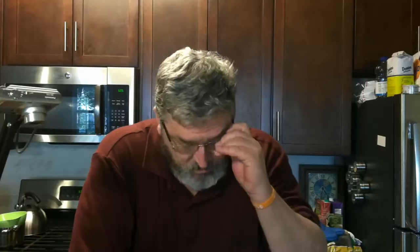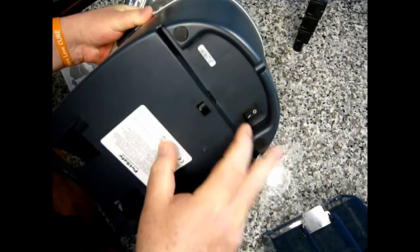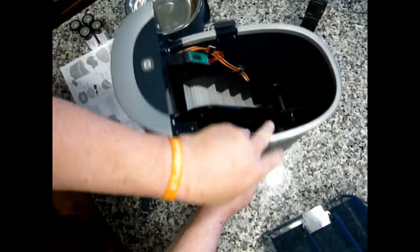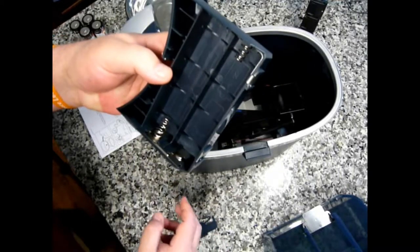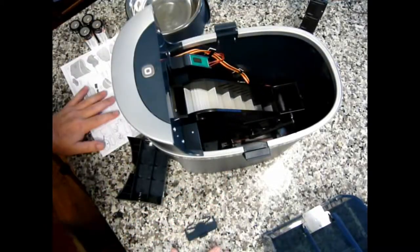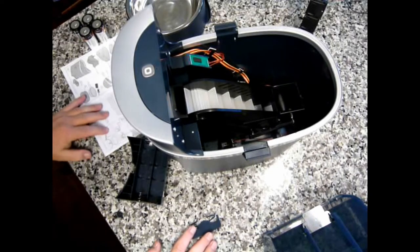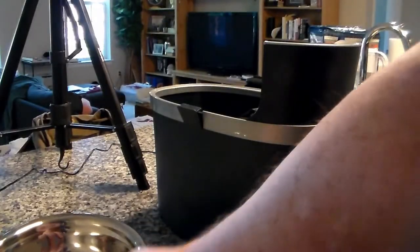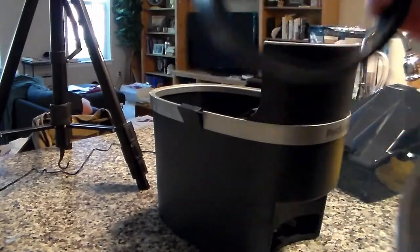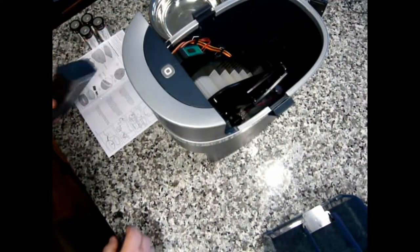The power cord plugs in underneath, and the on/off switch is in the back. There's also a battery compartment that takes four D-cell batteries and slides underneath — this provides a battery backup so if the power goes out, feeding will continue and it will stay connected to WiFi. Finally, there's a bowl tray and a stainless steel feeding bowl, both of which are likely dishwasher safe.